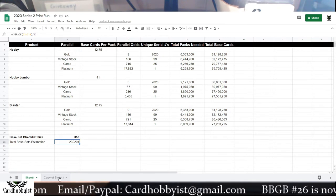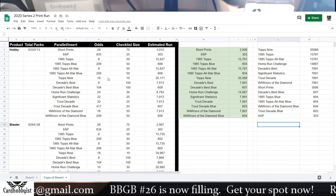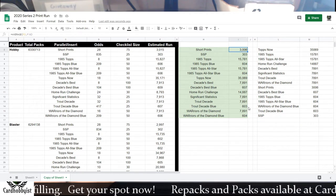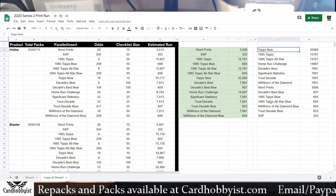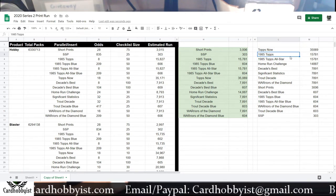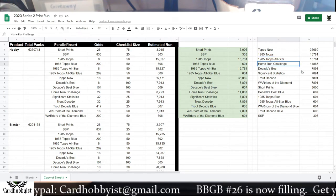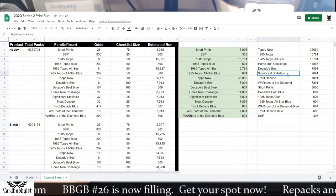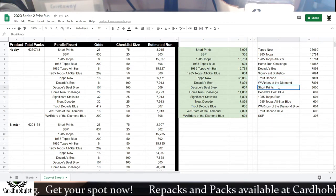Let's go over to the inserts and estimate their print runs. Here you've got all the inserts, their odds, the checklist size, and the estimated run. I did this for hobby and blaster — I left out jumbo because jumbo really throws off the numbers. Organized from most common to least common: the Topps Now inserts have a print run of about 35,000; the 85 Topps All-Stars around 15,000–16,000; same thing with the Home Run Challenge cards. Then it gets a little rarer: Decade's Best, Significant Statistics, Trout Decade inserts, Warriors of the Diamond — all around 8,000.